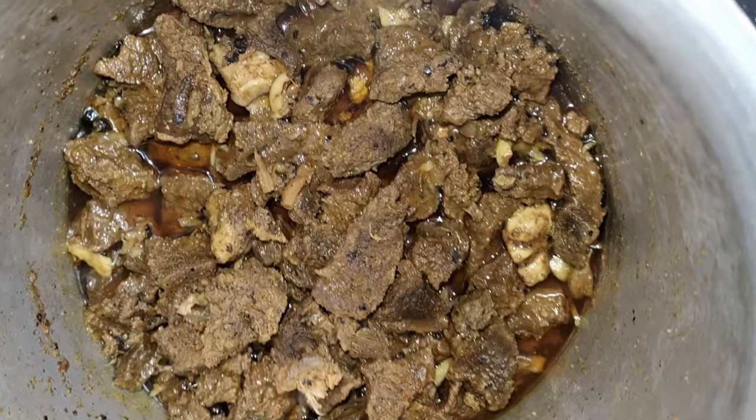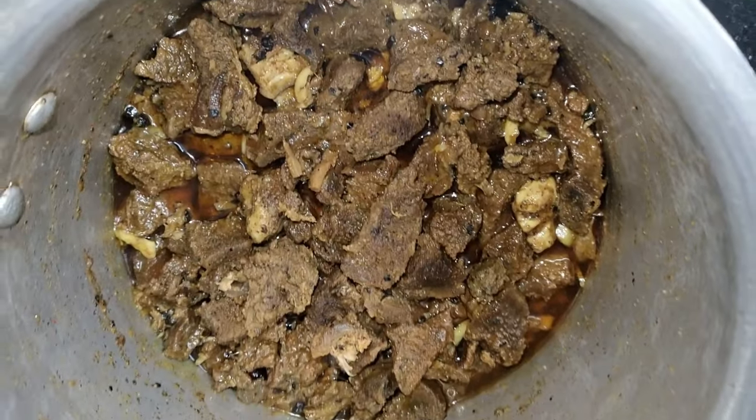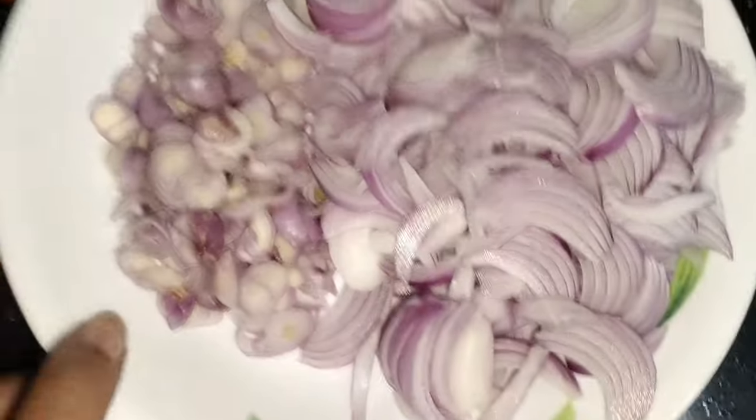I will taste it. Now I will add the masala. These are the rest of the ingredients.